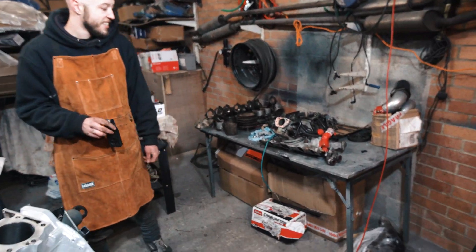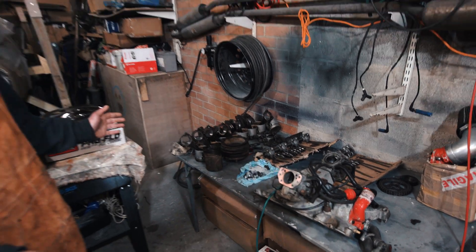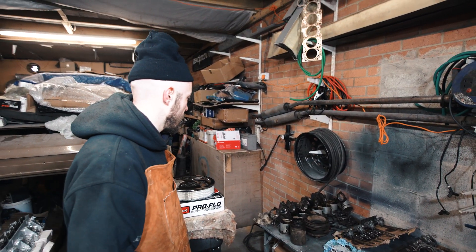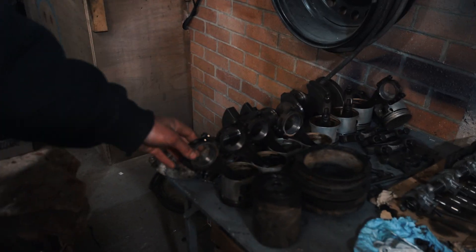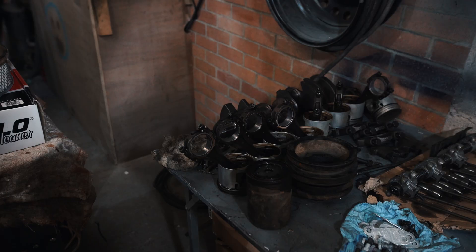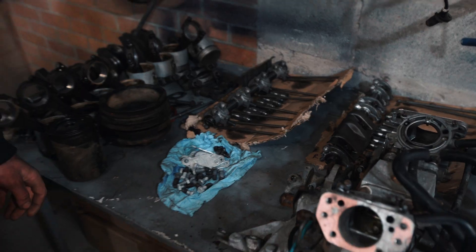Let's quickly run back through everything, so you can see the table of doom has depleted in size. We've cleaned all this stuff up. This is all nice. I've got to put new bearings in. I've got to put new piston rings too. I've got all the valves, widgeries, didgeries, some lifters. I've got new lifters.